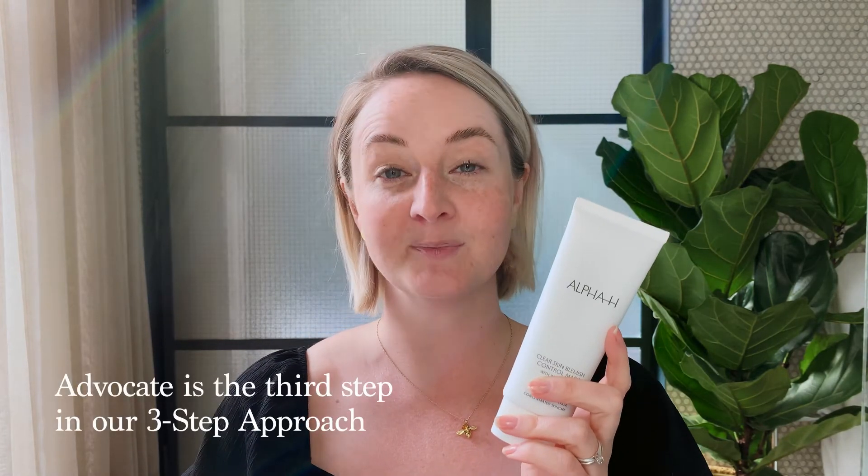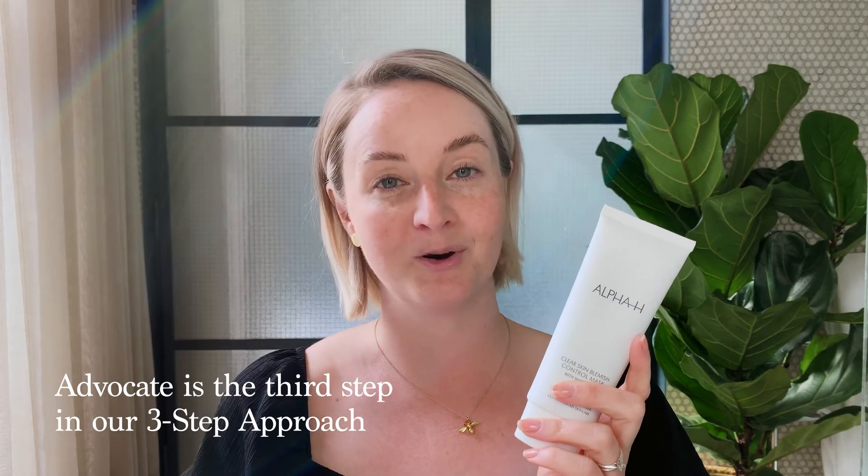Hello everyone, I'm Charlotte, Training and Education Manager here at Alpha H, and I'm going to show you how to use our Clear Skin Blemish Control Mask to advocate and care for your skin as part of step three in our three-step approach to skin health.